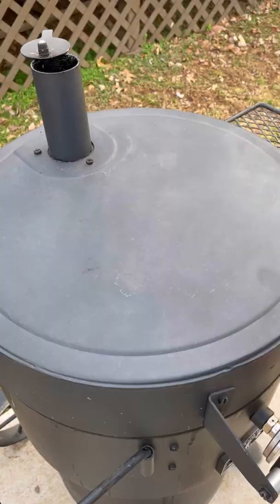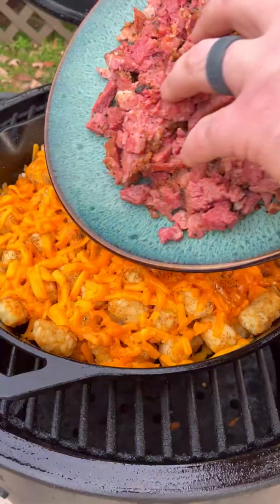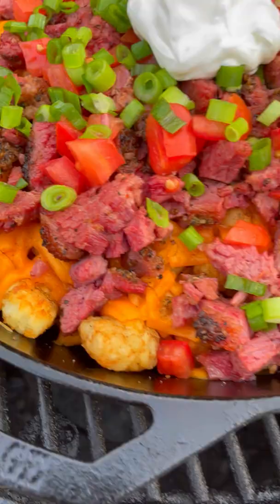Next, we're going to start building our tater tots, adding a skillet full of cooked tater tots onto my OKJ at 375. I'm going to top it off with some Irish cheese, let that melt, then add the chopped corned beef with some of its au jus, some chopped tomatoes, sliced scallions, and some sour cream.